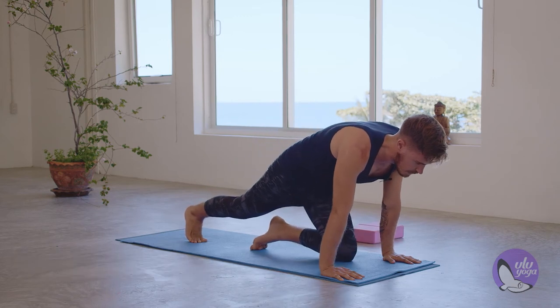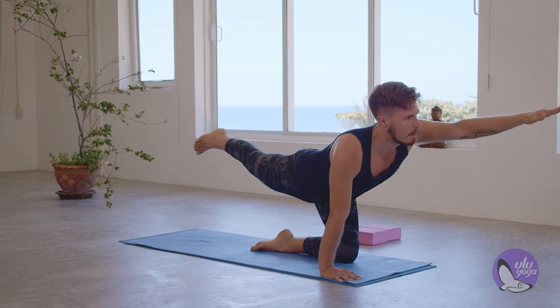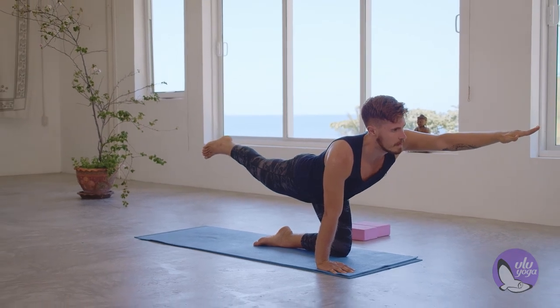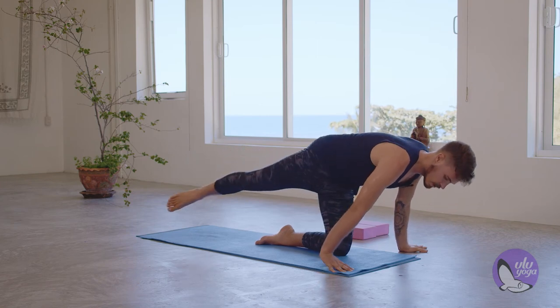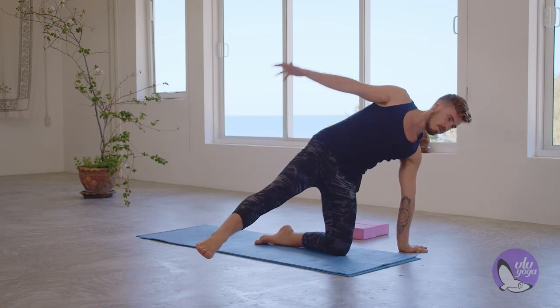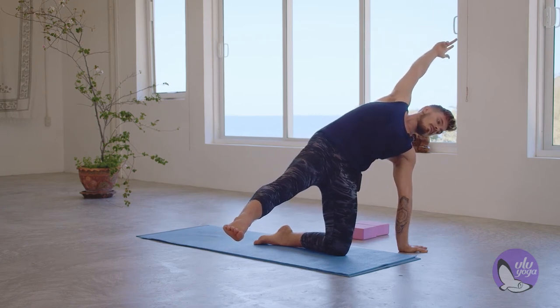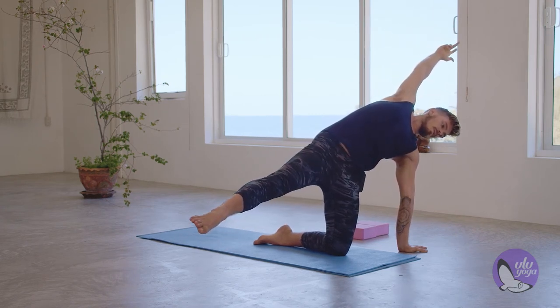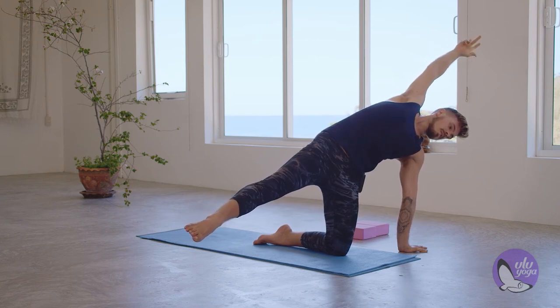Slowly dropping it down. Right foot goes up, left hand goes up. Hold for three, two and one. Left hand comes down, fingertips away from the mat. Swing that right arm through, reach with the other arm, and hold for five, four, three, two, and one.